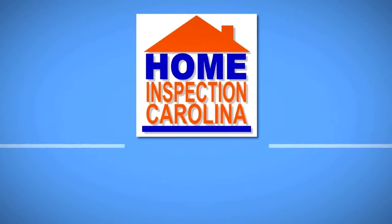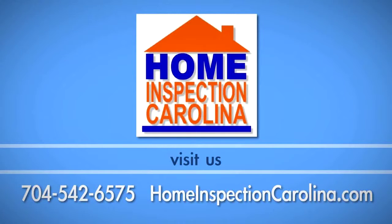If you have any questions about this process, call Home Inspection Carolina at 542-6575.